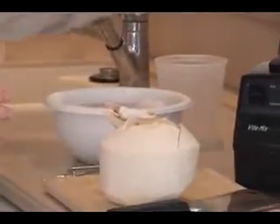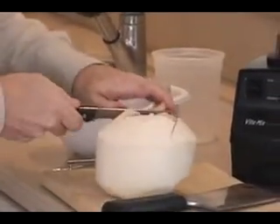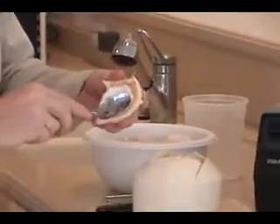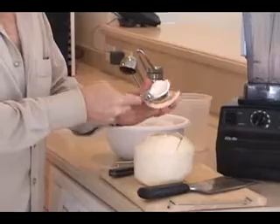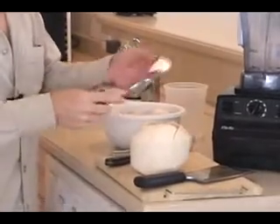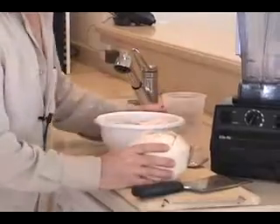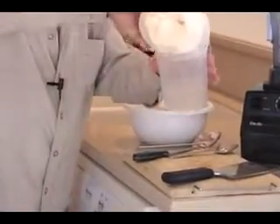Now the nice thing about these coconuts — the Thai coconuts — is that the meat inside is very soft and very easy to blend or puree. The water is also very tasty.